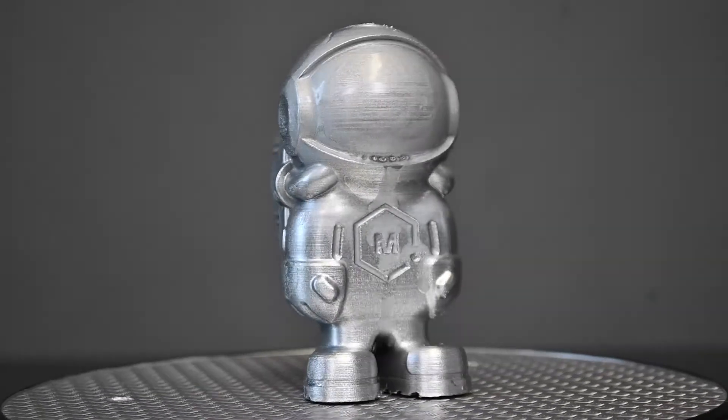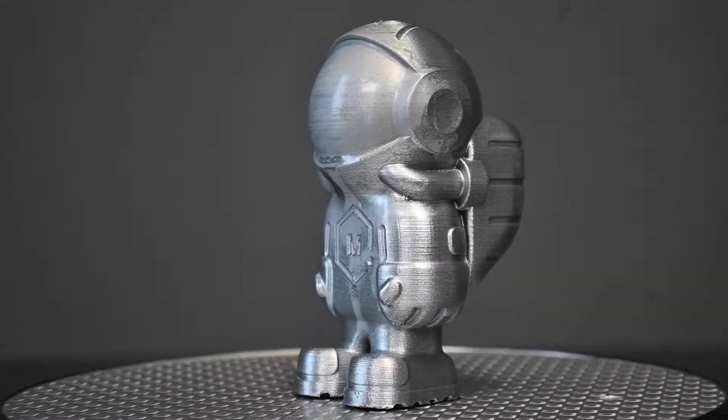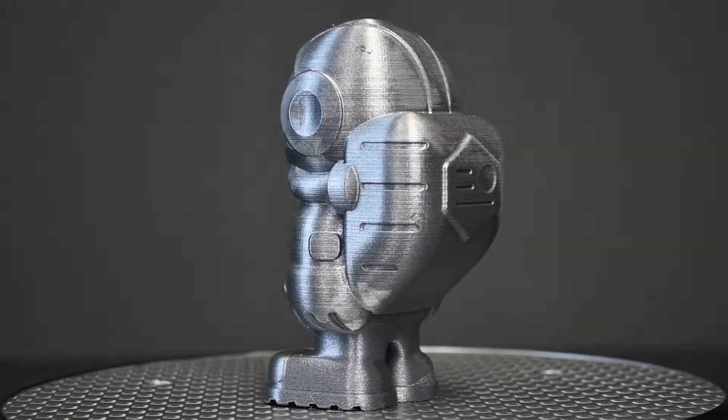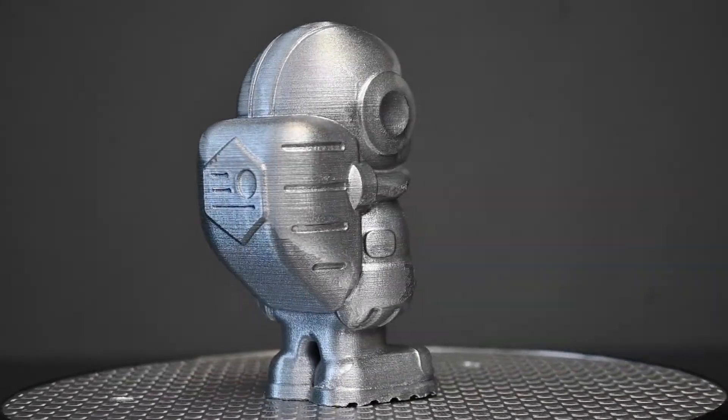Here you can see a revolving video of the first print that we've already spray painted straight from the 3D printer. We have not sanded this, we have not applied XTC — it's just straight from the printer and spray painted.